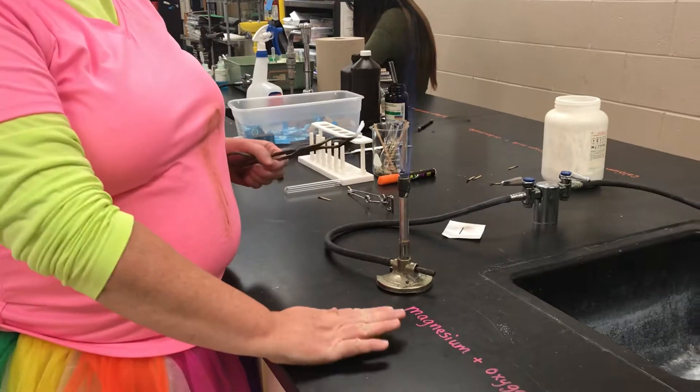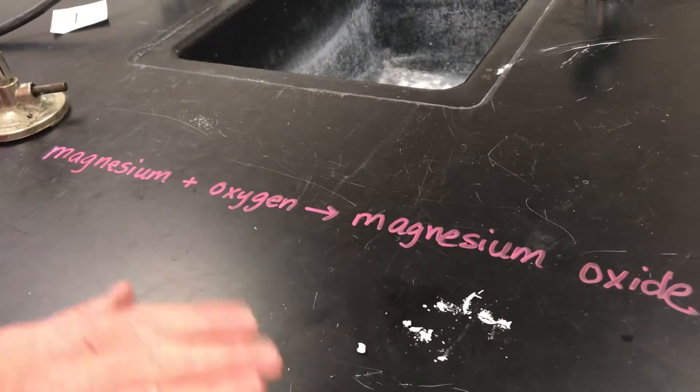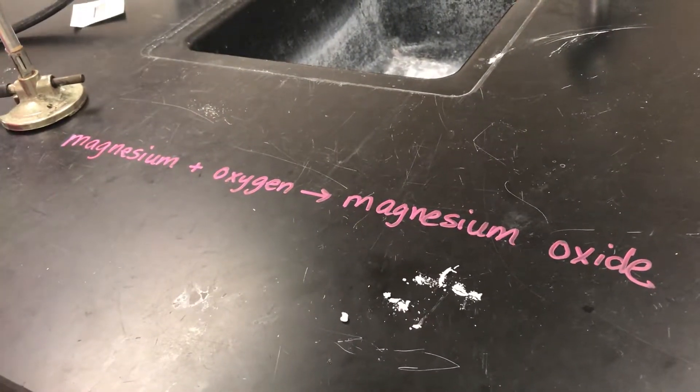So we have magnesium metal combining with oxygen in the air to produce this white crumbly powder — magnesium oxide.